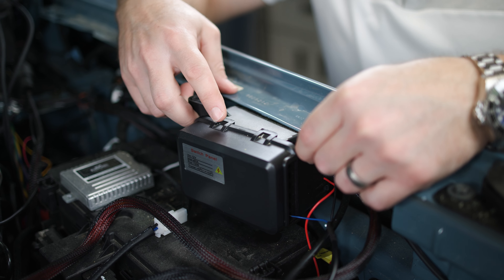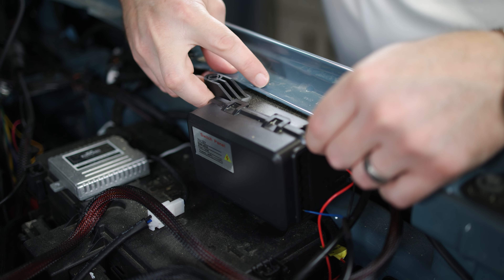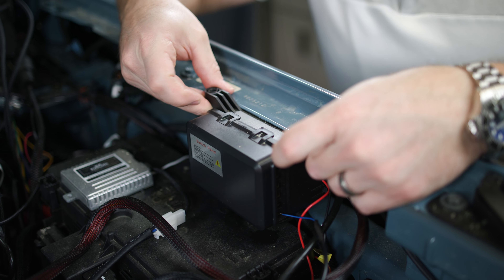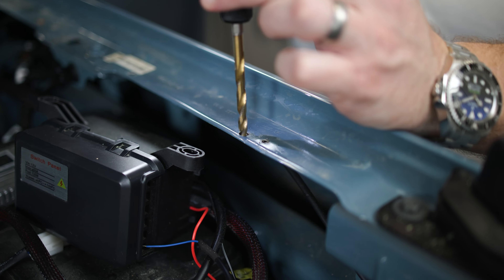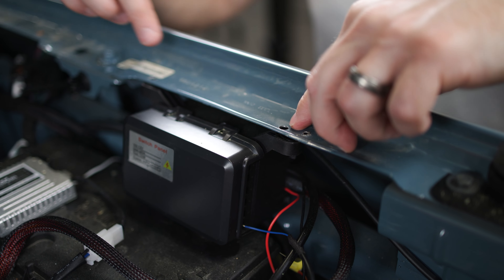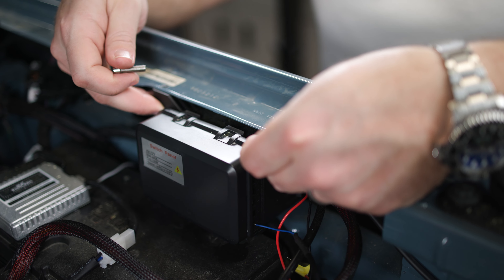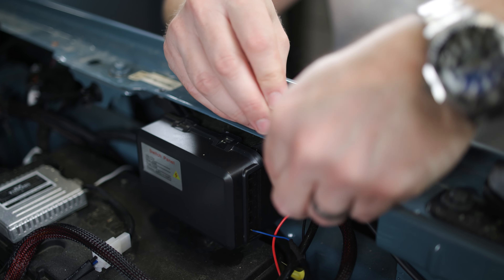Now let's mount our power distribution block in the engine bay. We're going to use the lip on the passenger fender and drill two holes to mount the block five and a half inches apart. With our two mounting holes drilled, we can mount the distribution block right to the fender well using our stainless steel hardware.